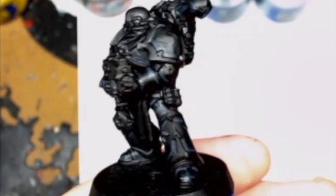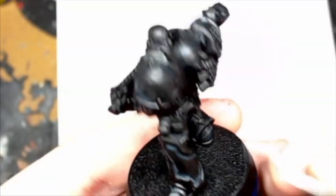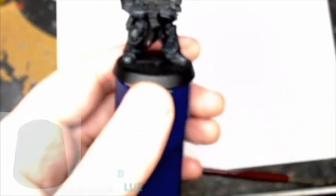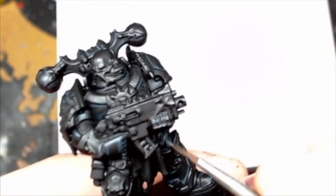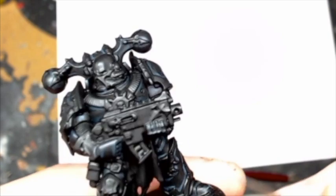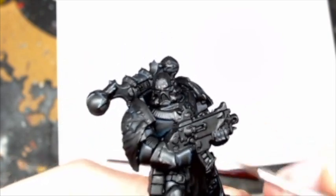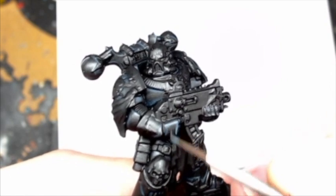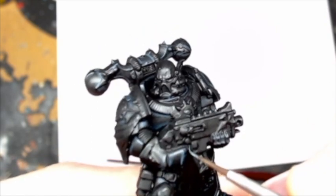There's a close-up of it done with that first layer. Now our second layer, which is Thunderhawk Blue. With highlighting we're going a bit brighter, and with this one you want to apply it to certain corners and edges, putting it over the first highlight but not completely hiding it. You're just picking up the corners and edges — as you can see here, I'm doing the hands and the fingers.